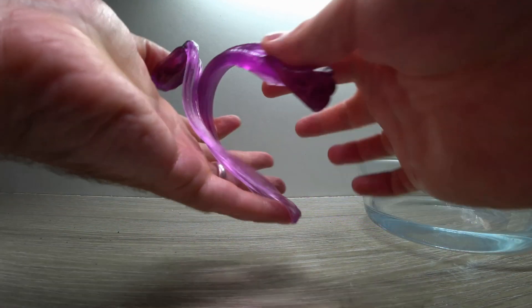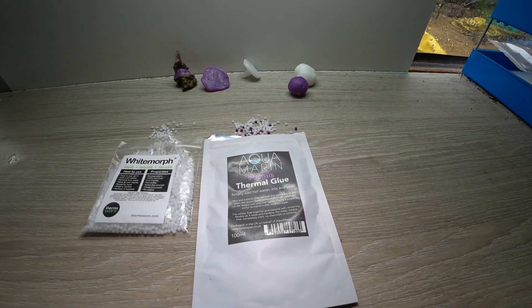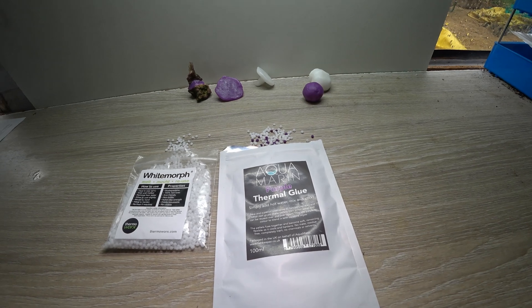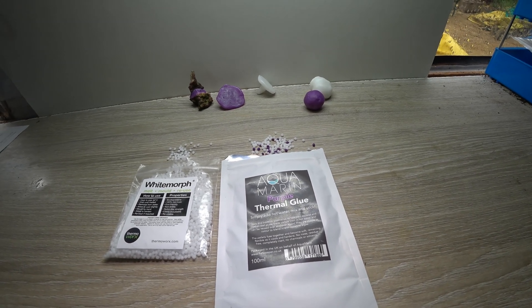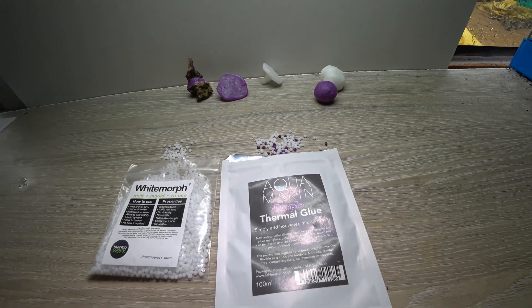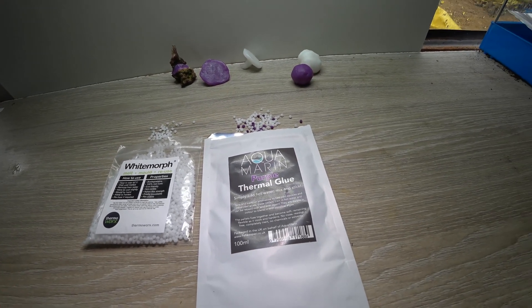People have been using this product in a number of different ways — making custom knife handles, custom mounts for things, repairing things. The applications are pretty much limitless, but there has been a question as to whether this product is suitable for aquarium use.